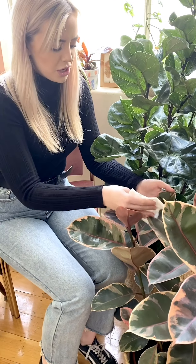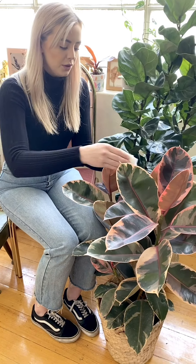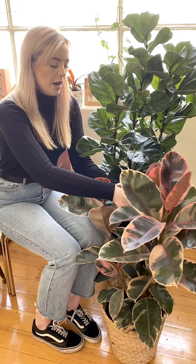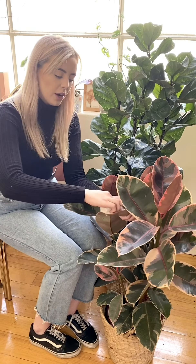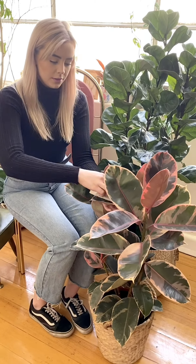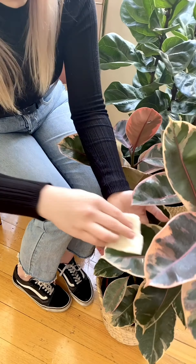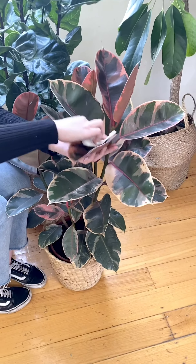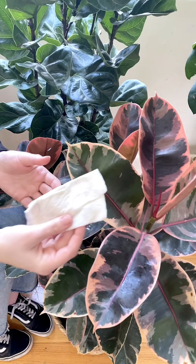You'll be very surprised at how much dust comes off — it's quite shocking sometimes. I always recommend every month or so, if you can, pop your plant in the shower and give it a nice hose down. That way you're getting to every single leaf, it all runs off, and your plant will look absolutely beautiful and very fresh again. There's a lot of dust coming off this one!